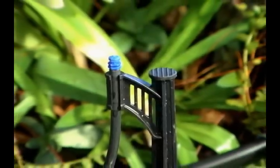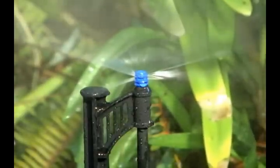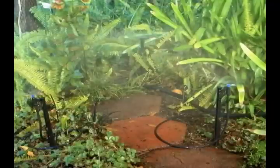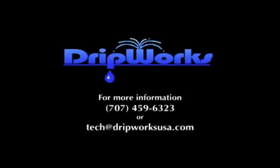When all the MiniJets are inserted onto the ends of the stakes, turn your faucet on for 15 to 20 minutes and inspect that all the MiniJets are creating the necessary watering pattern and the area is being entirely covered. If you have any further questions about our products or installing your drip system, please contact us at 707-459-6323 or via email through tech at dripworksusa.com.